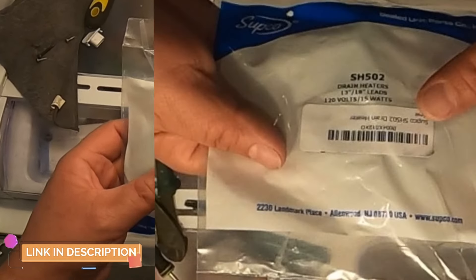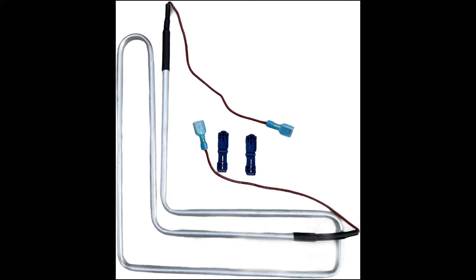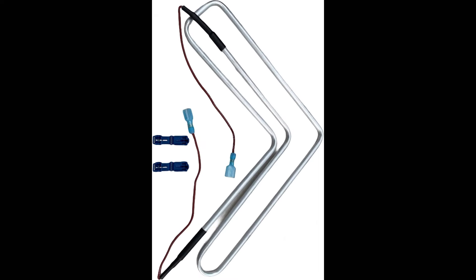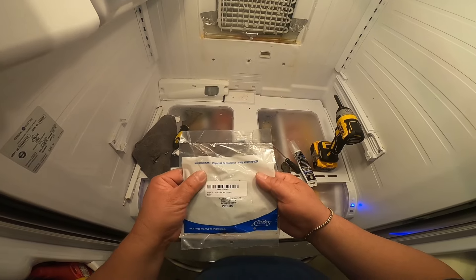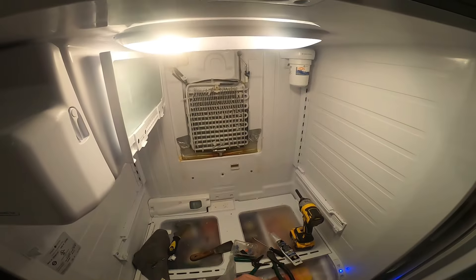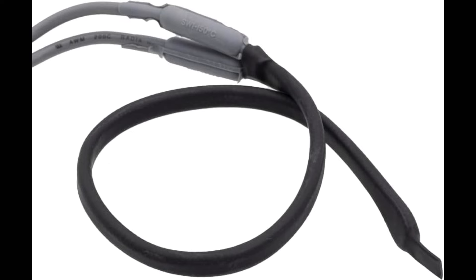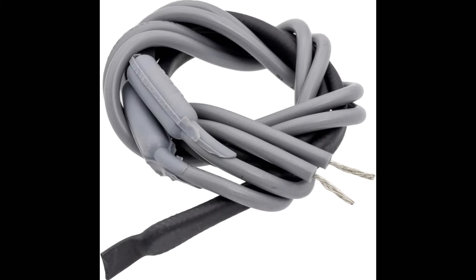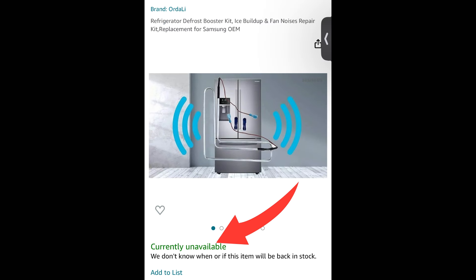This is the part we're going to be installing today — this is a heater. Samsung makes a heater by manufacturing but it's a little pricey; you can find it on Amazon. This is how it looks installed. The one I want to install today is an aftermarket made by Sapco. I've used this for years and it works really well. It costs around 15 to 20 dollars.